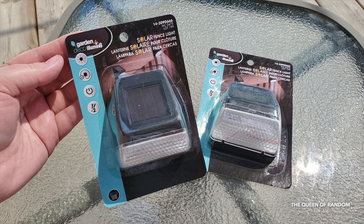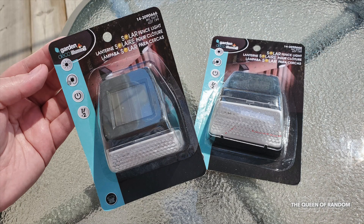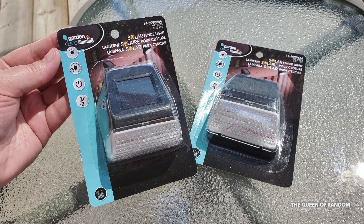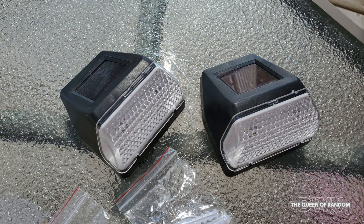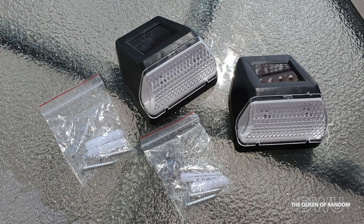If you're looking to purchase your own, you can find these at Dollarama — they usually have these in early spring and in summer. If you enjoyed this video, give it a thumbs up, and if you haven't subscribed yet, subscribe for all new videos. Thanks for watching and we'll see you later. You can check out some of my other videos in my playlist called Solar Power Products.